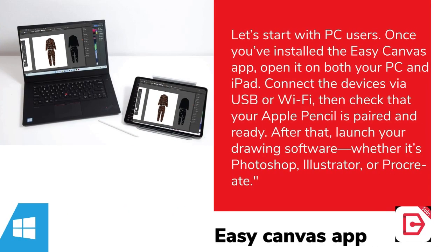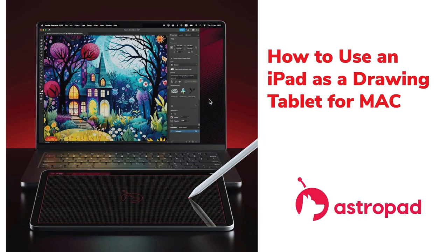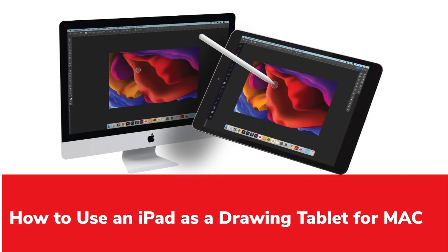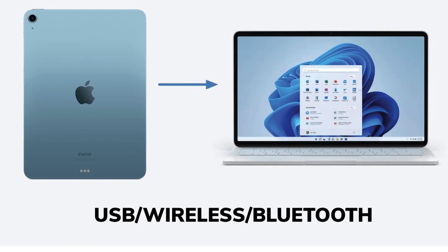Next, we'll cover how to connect the iPad to your computer. There are three main options for connection: USB, Wi-Fi, or Bluetooth, with USB being the most reliable. To enable drawing on a PC or Mac, specific software needs to be installed on both devices.